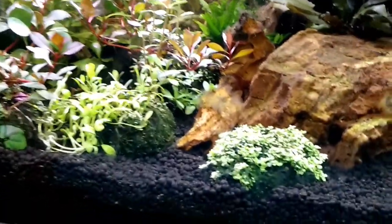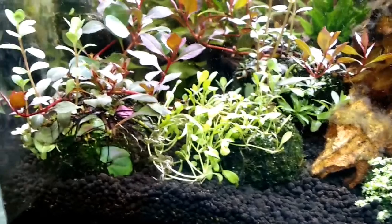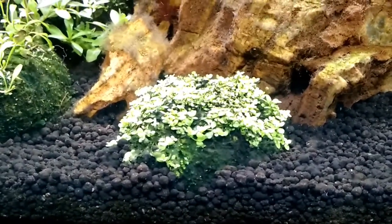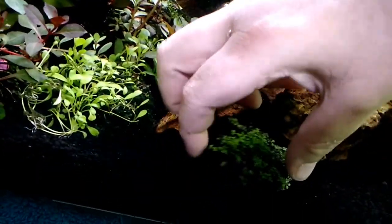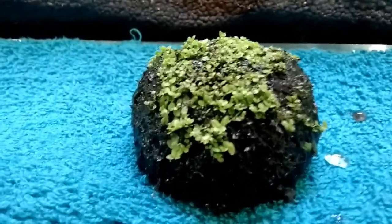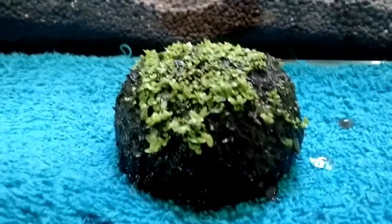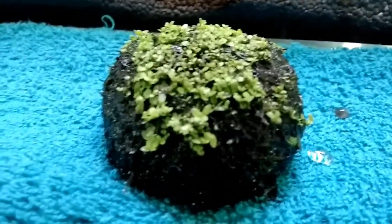Welcome back guys! I got these awesome Wabikusa this morning from Heaton at Epic Aquatics and I thought I'd introduce you a little bit more to what they're all about and why they're so nice to use in an aquascape. Up close, this one specifically has got baby tears growing on it. What it is basically is a ball made from aqua soil, compressed and then baked specially, and then wrapped in moss with thread, and then the plants are attached to the ball.